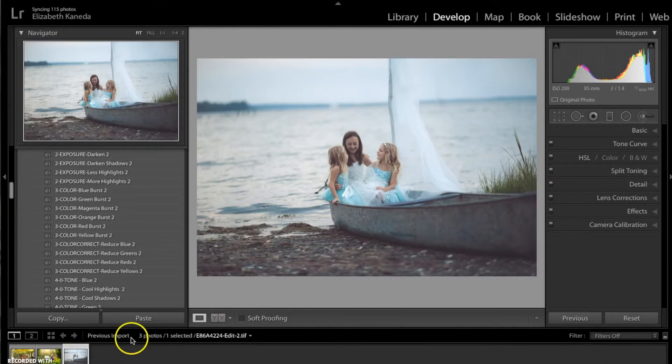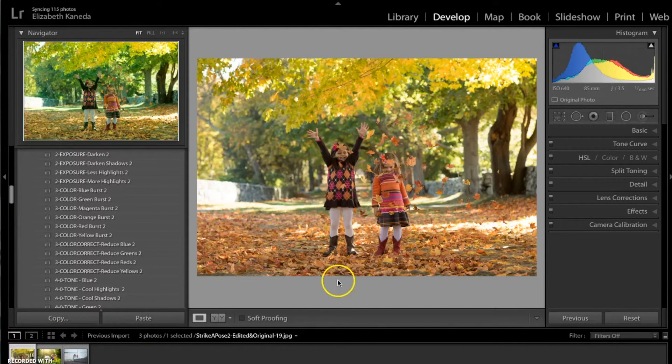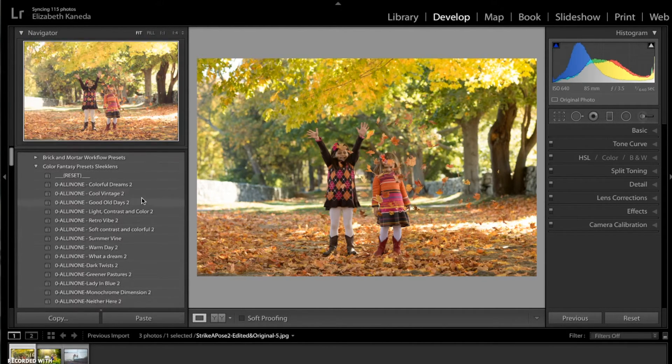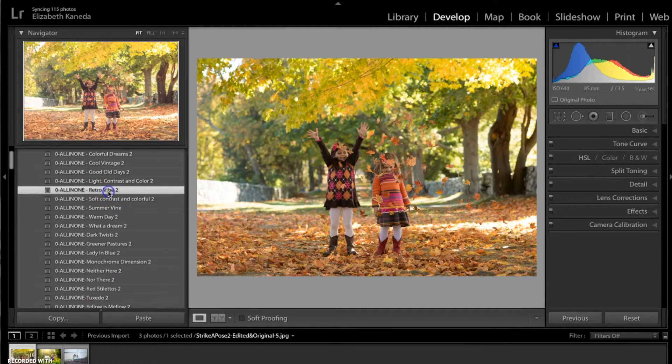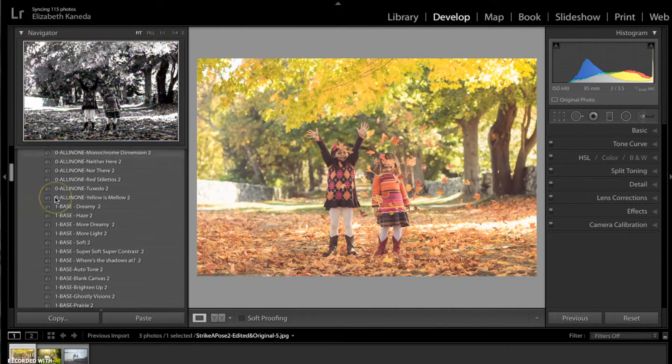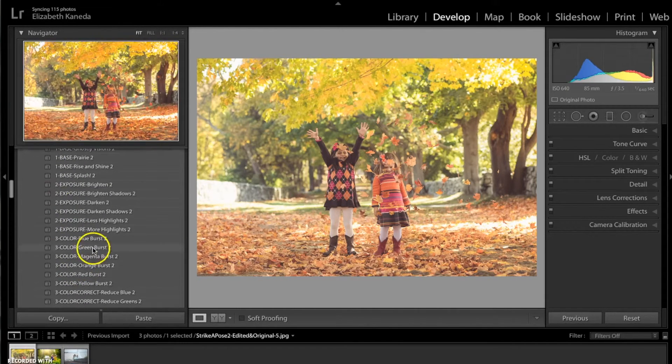It gives you that really relaxed summer vibe you'd get down at the beach. Now I'm going to move on to a photograph most likely taken during the fall. In the fall we get these really awesome reds and oranges and nice autumn colors. For this photograph we're starting with an all-in-one again — the Retro Vibe number two. It washed out a little bit of the color but gave a nice matte effect. To get some color back I'm going to go to my color presets and use the Magenta Burst, which will bring out tones in their dresses and the ground.